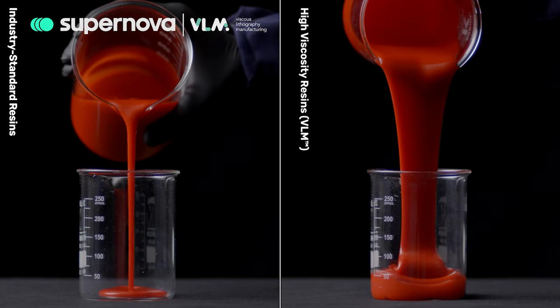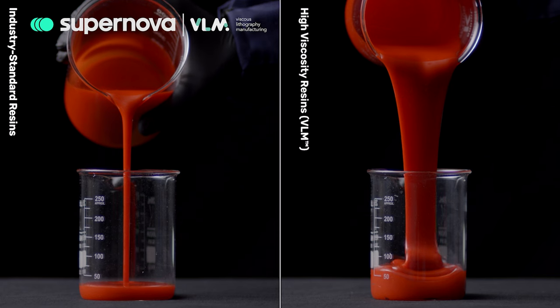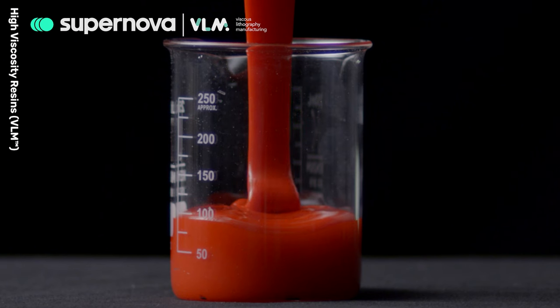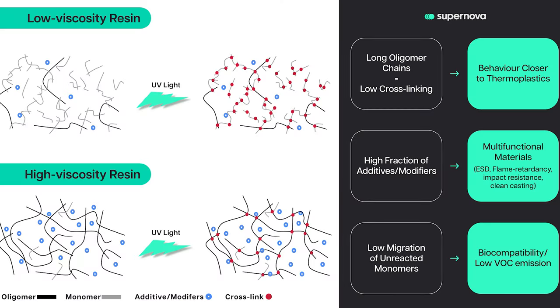VLM can process resins 100 times more viscous than standard DLP or SLA systems. The higher the viscosity, the wider the range of ingredients available for formulating, such as high molecular weight oligomers or fillers. This results in resins with unprecedented properties,